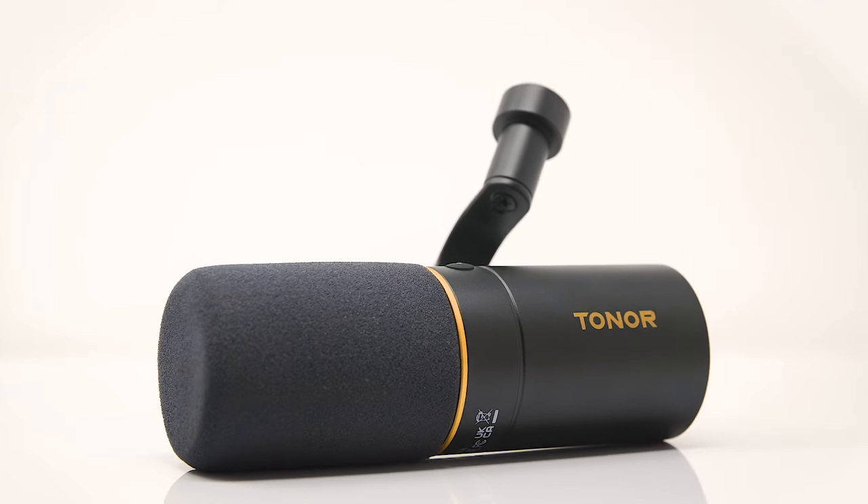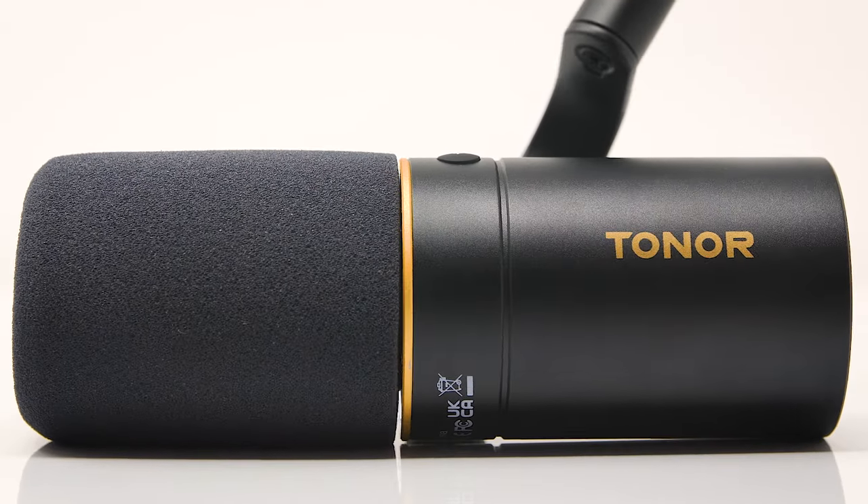What is going on everybody, my name is Tom Kelly and this little cutie right here is the TD510 from Toner. This is a dynamic XLR and USB microphone and it retails at — you wouldn't even believe me if I told you. Let's do it.